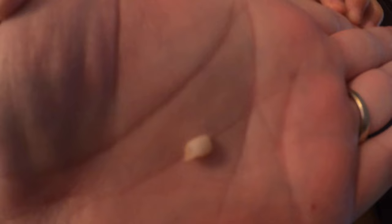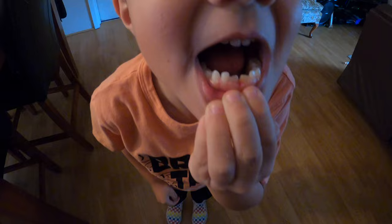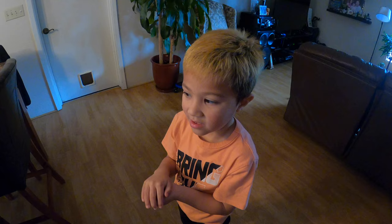His other two teeth are coming in now. Move your hand — you can see where it just yanked it out of there. There it is! Now you can stick it under your pillow for the tooth fairy.